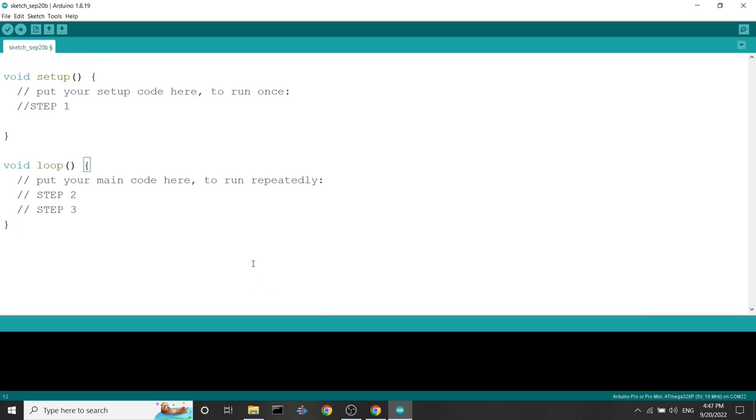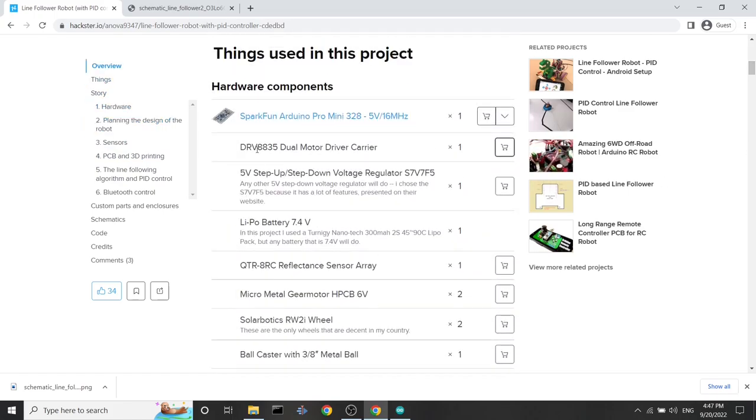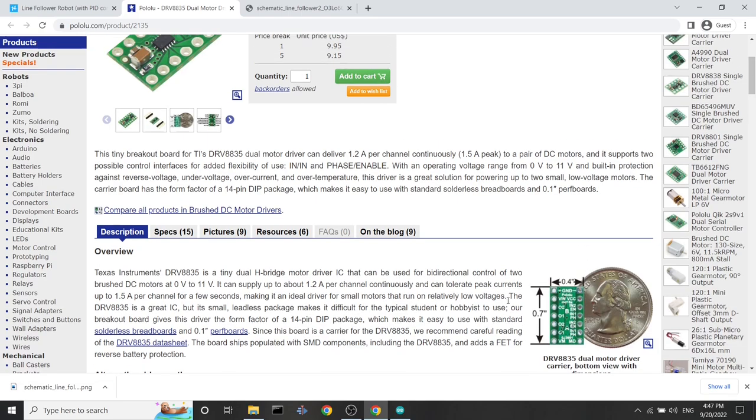Now we'll take step by step every piece of hardware we are using in this project. We'll declare all the pins, all the usages, and develop functions to have the functionality of that hardware implemented. We'll first start with the motor driver. If you go to the project and scroll to the list of hardware, we have the DRV8835 dual motor driver carrier. If we press buy, it forwards us to the Pololu website where all the documentation for the motor driver is available.